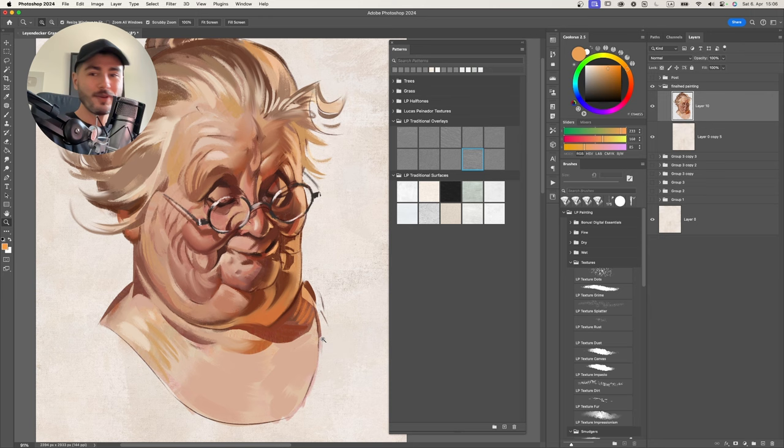Next is the LP Traditional Strokes brush. Create a new layer and start playing with it. You can vary the brush size to change the effect - making it very big leaves a really nice grainy texture that quickly makes your painting look more like watercolor. Using a white layer on top of the painting, I apply the effect here and there to create color noise variation across the whole painting. Lower the opacity and you can really see how much it helps with the feeling of natural media.